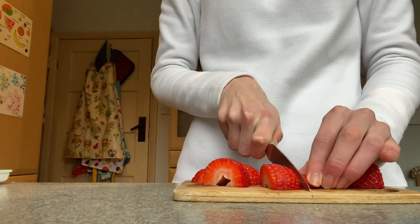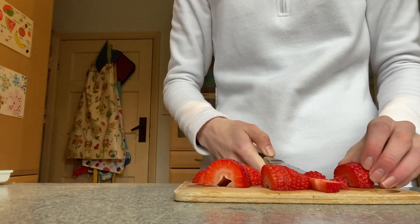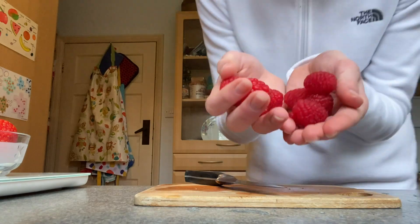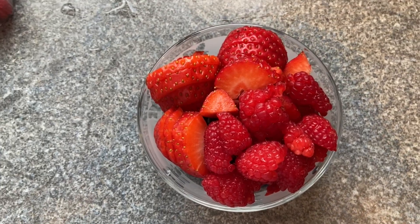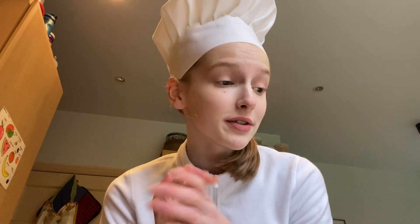I'm going to tell our viewers to start chopping up their fruit of choice. Looks like we're working with some strawberries today. Feel free to get creative here, but if you ask me I would recommend a various assortment of berries — in particular strawberries, raspberries and blueberries. Look at them, they're so pretty.